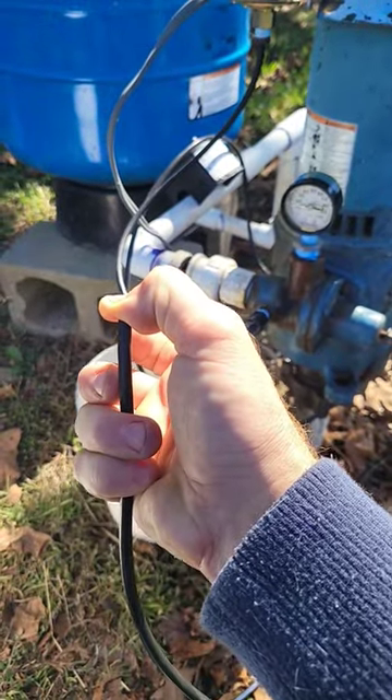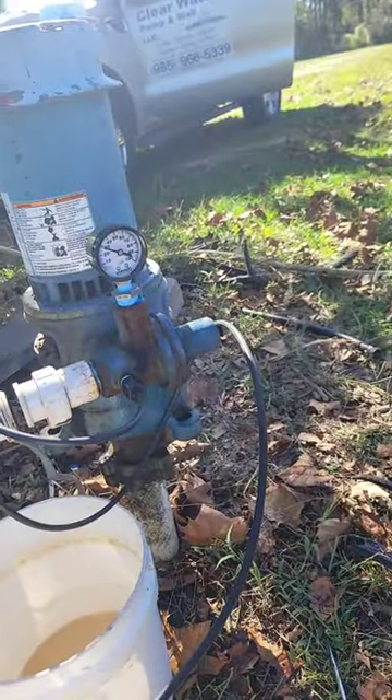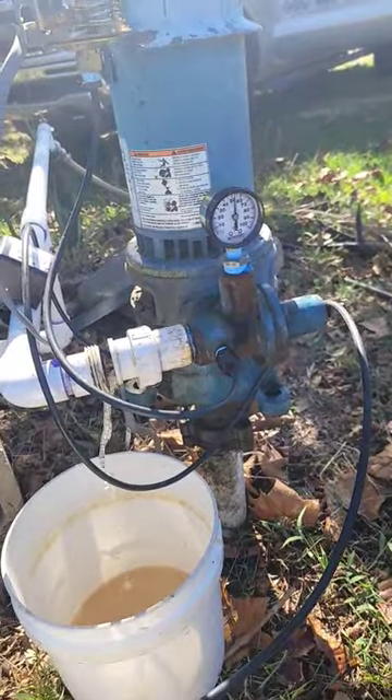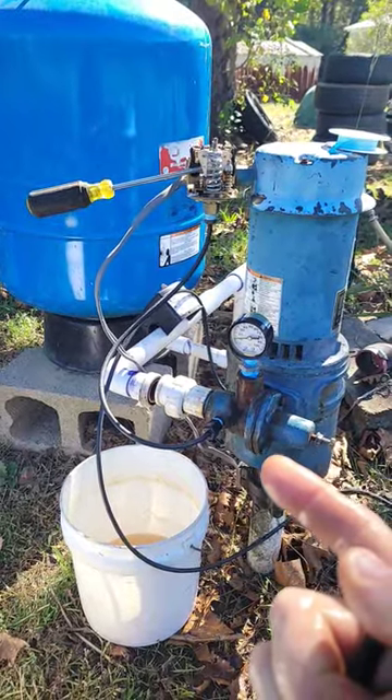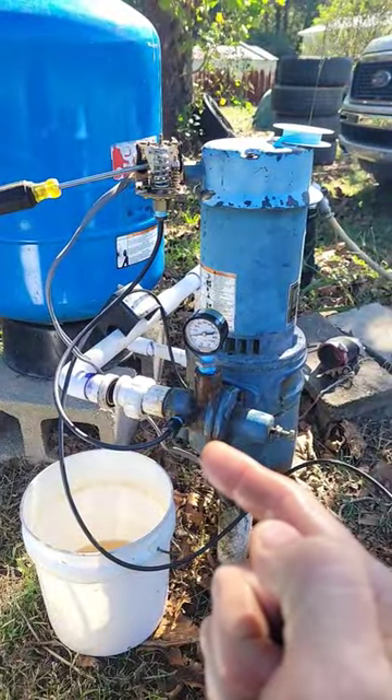If I take this tubing I have hooked up to the suction and put it in a bucket, the pressure builds. Because it's able to build its own centrifugal pressure with a forced suction, that means it's a bad clogged jet.